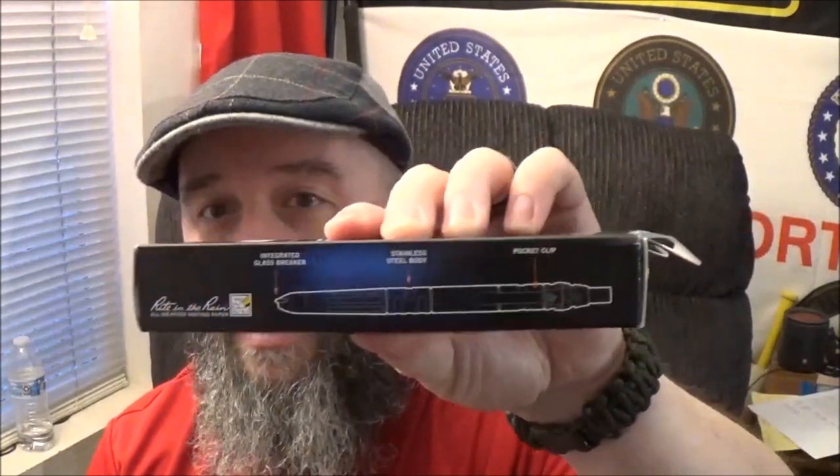Hey out there, all you viewers of the channel, how are we doing today? Well today we've got one that I've been wanting to bring to the channel for a while. I know, it's another Gerber product. That's right — the Gerber Impromptu. We're going to go take a look at a pen today.